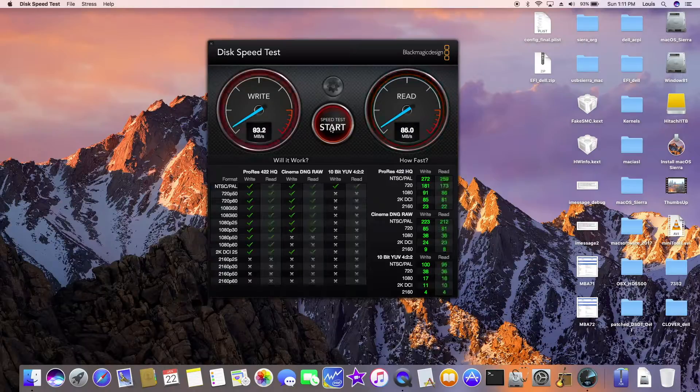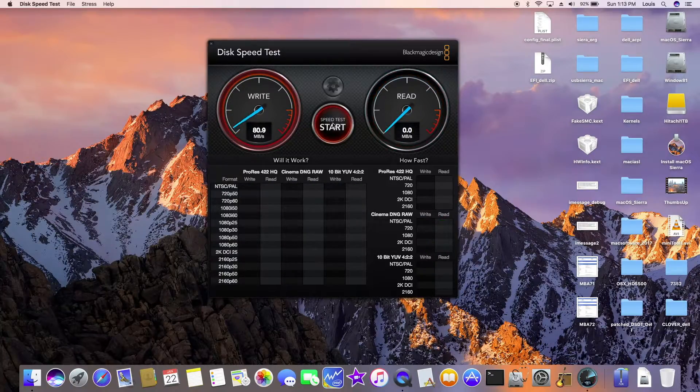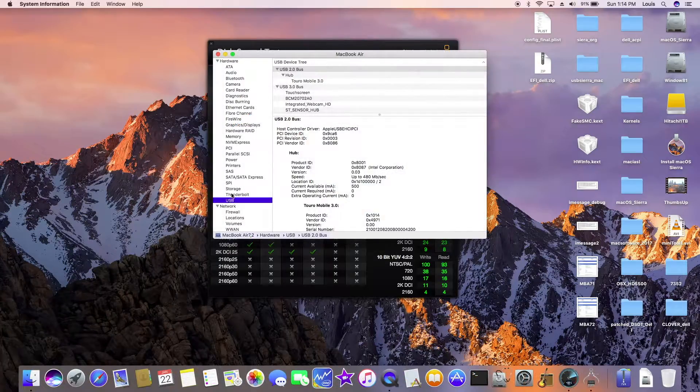Let's try the USB 2.0 on the right-hand side. I think they are all USB 3.0. Yep — USB 2.0 hub, Joro Mobile — so they do see the USB 2.0.